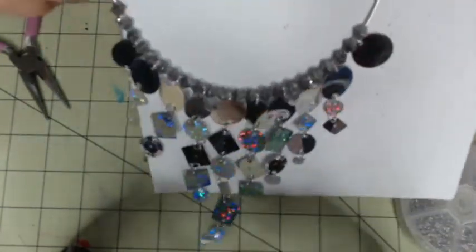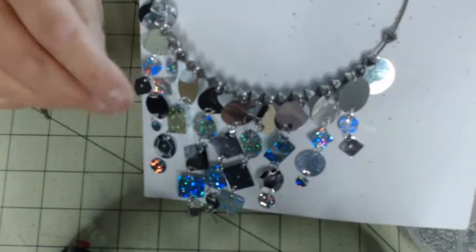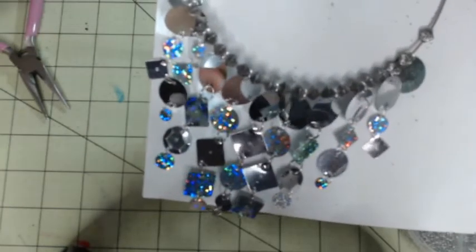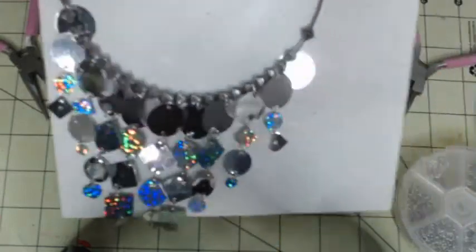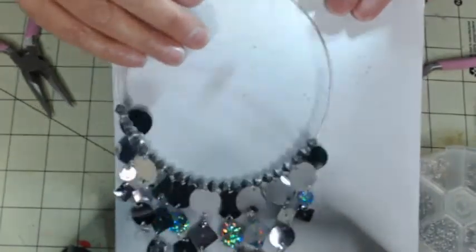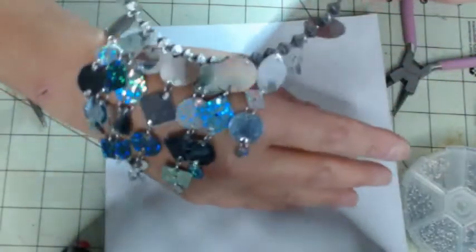Let me put this neater so you can see. For the last few pieces, I didn't use the 8 millimeter jump rings — I started just using the 6mm. But again, you could use all uniform or mix and match your jump rings — it's up to you. If you want to use all small ones, use all small ones. If you want medium or large, do that. That's how it's going to look — I used all different shapes and different kinds of sequins.